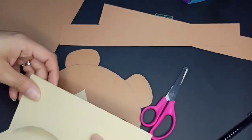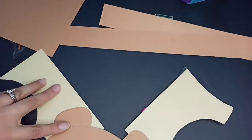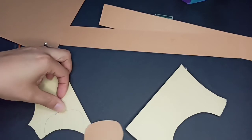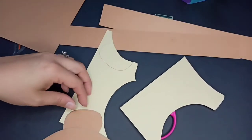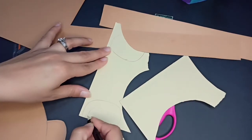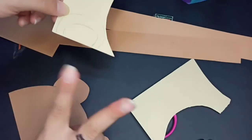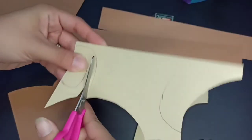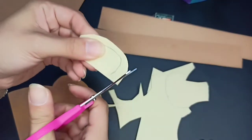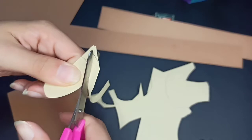Now we are going to bring the beige color for the inside. I don't know the exact size, so we can make it easier. We are going to measure it — looks like that — in a beige color. Take another place, straight more. It looks like that. Then I am going to draw inside and trace it, just like that. This is going to be stuck here inside. From that we need two.